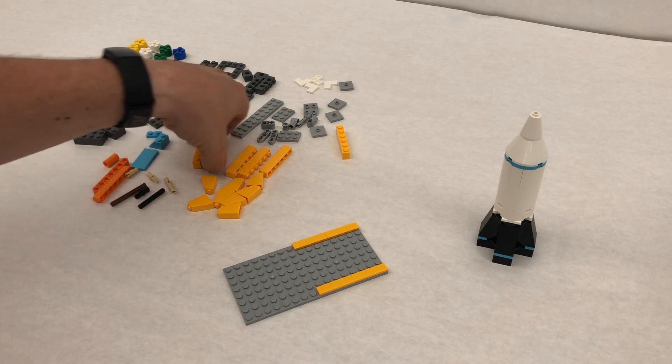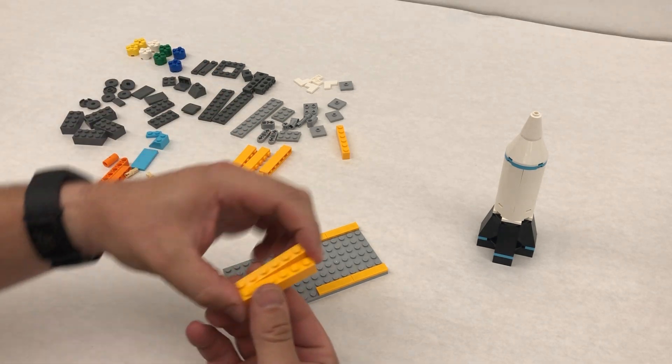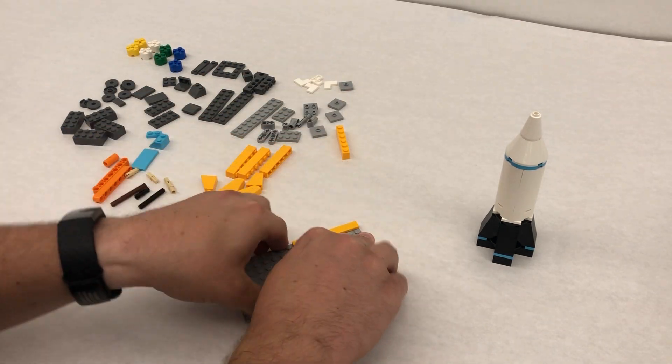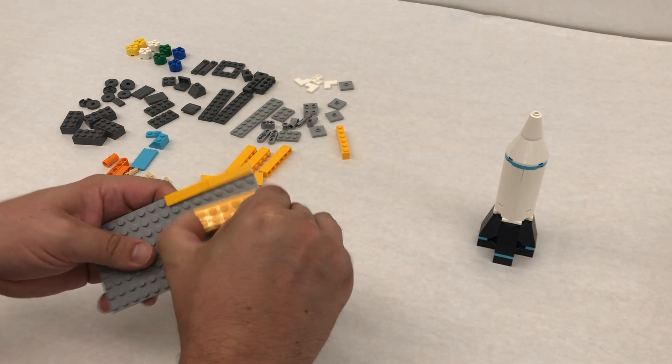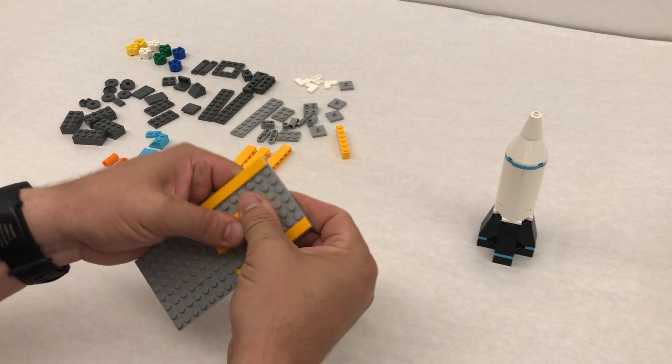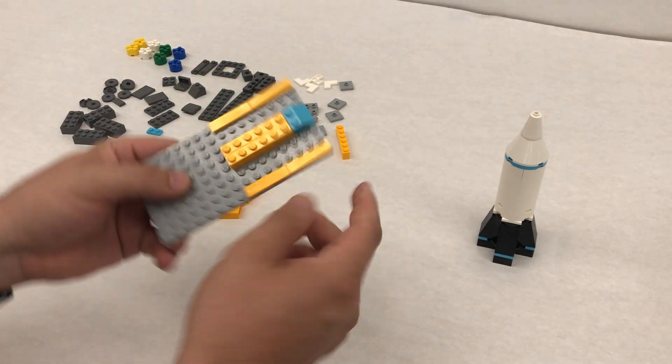Then we're going to take two of these bricks, and they're just gonna go right in the middle here. Actually, they do not go in the middle — they go here, and this one goes on the edge right here.